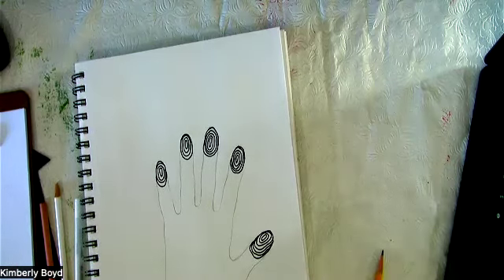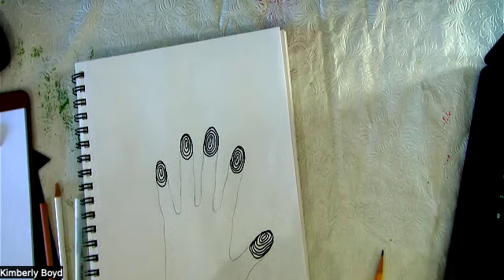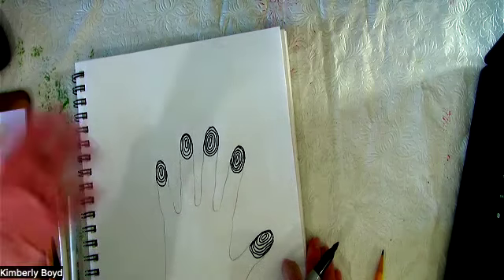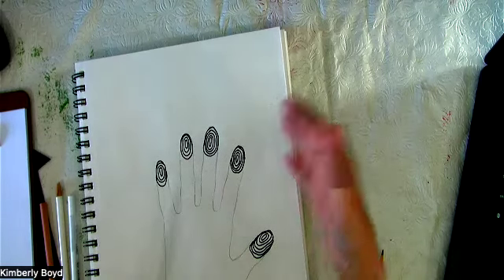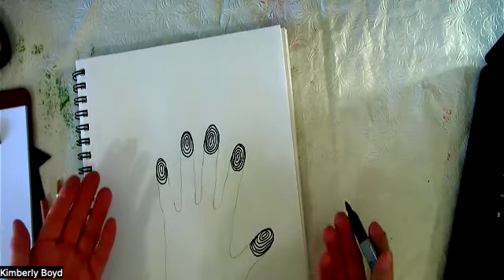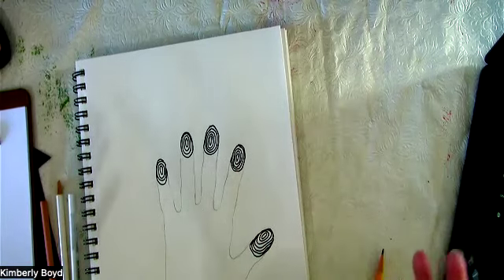Doodling not only strengthens our concentration and helps us stay focused, but it also increases our creativity. As soon as you start something you're like, oh, now I have an idea to do this. With my art students, every single time, I kid you not, we will start talking and sharing about a project — one shares one idea and it is literally like a pebble dropped in water with all these ripple effects. That's what doodling does for your brain too. We just start and then your brain allows this ripple effect of inspiration to take over.